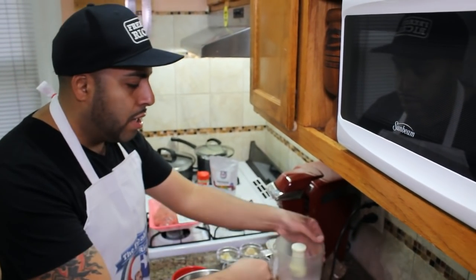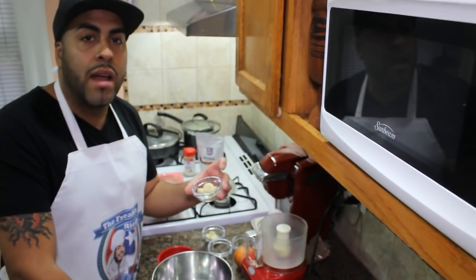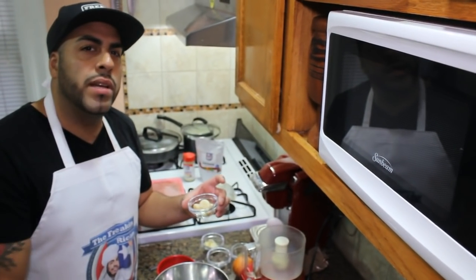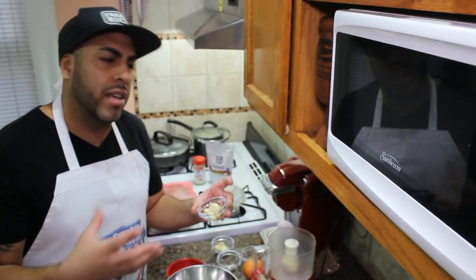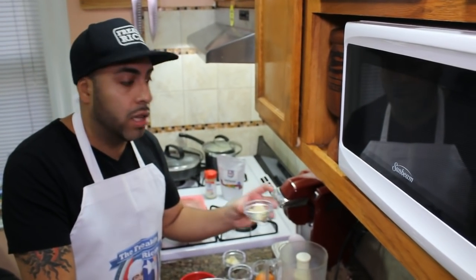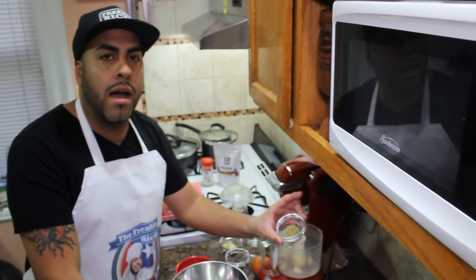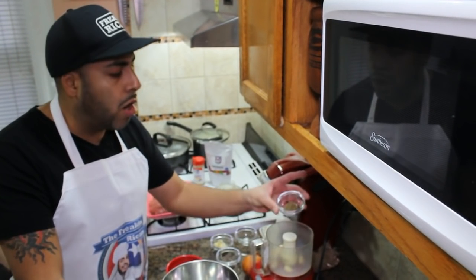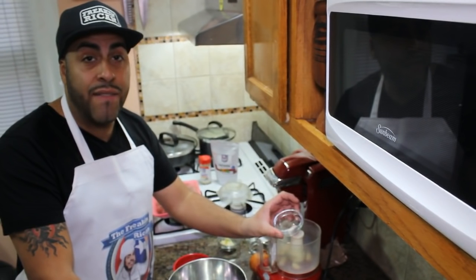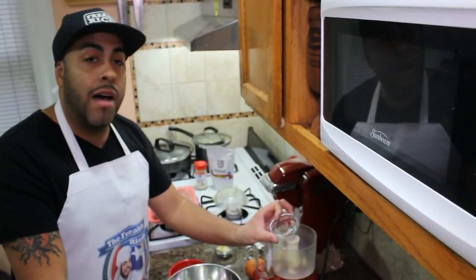So in our chopper we're going to put five cloves of garlic. I love garlic — if you don't want so much you could take one or two out, but we're using five garlic cloves. We also have a teaspoon of oregano, half a teaspoon of pink Himalayan salt, and half a teaspoon of black pepper — all going into the chopper.